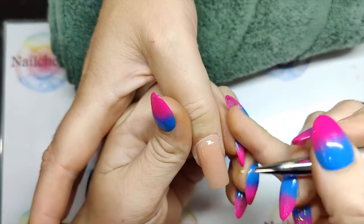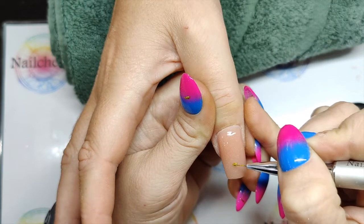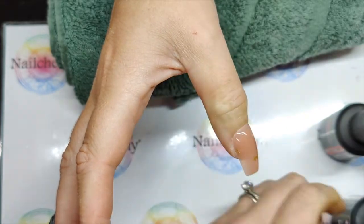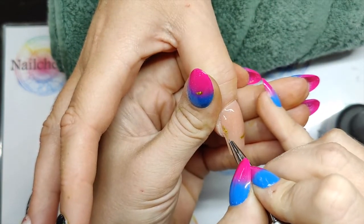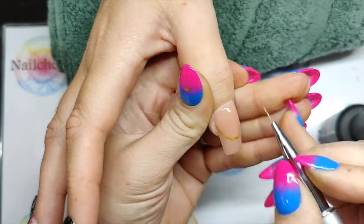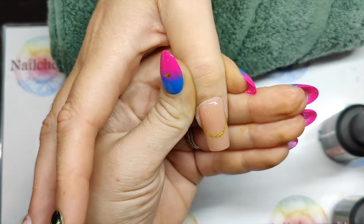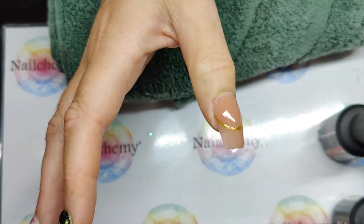I'm going to use this one just to paint my French - this is going to get covered up. So I want quite a deep French, because I want the focus to be on the French. I always do a deep smile line but I like to have more of the natural nail on display. But I'm going to get more colour on this now because we are doing an ombre. When you're happy with how that's looking - which I think I am - just give that a flash cure for me please, Sam.